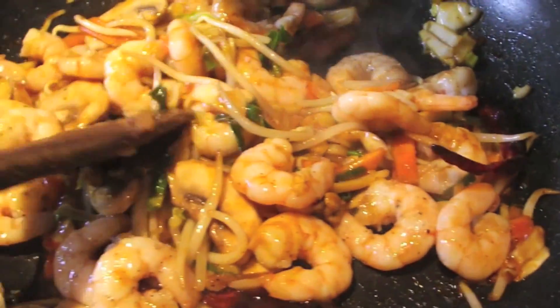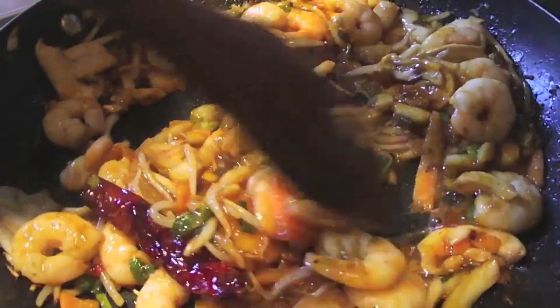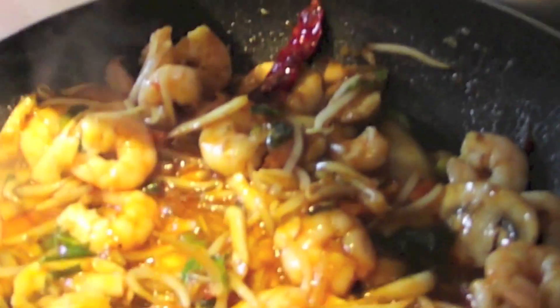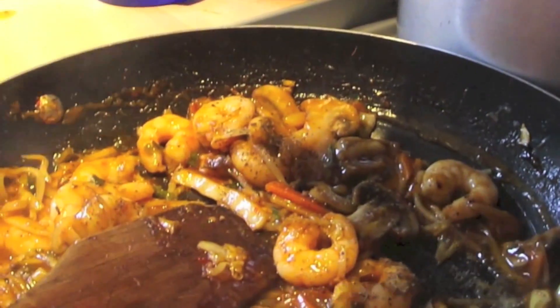Now include your star ingredient — the prawns — and make sure you mix them into the stir fry really well, and cook it through. This part is optional, but I like my king prawns stir fry really juicy, succulent, and saucy, so I've included a few more of the sauces — the sweet chili and soy sauce — and seasoned it a little more with a pinch of pepper. But again, this is optional if you don't like yours too overwhelmingly saucy.